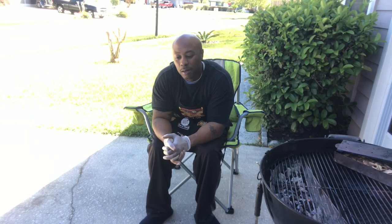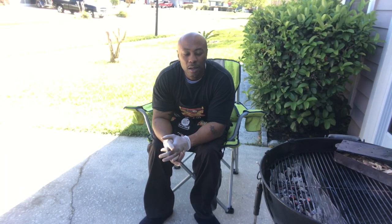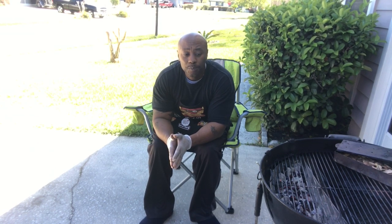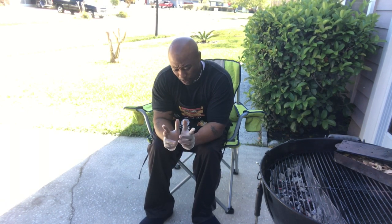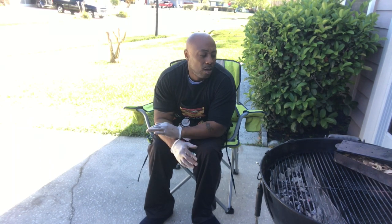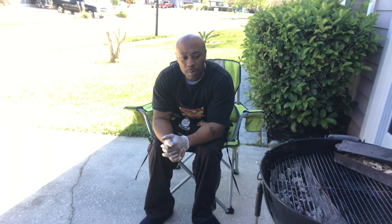Depending on the time of year, around Thanksgiving you can usually find cheaper cuts of pork or turkey. Fun fact: if you've got a deep freezer, stock up on turkeys and hams right before or right after Thanksgiving — prices are totally cheaper. You can freeze them in the wrapper they come in; the turkeys are pretty much frozen anyway, just stick them in your freezer.